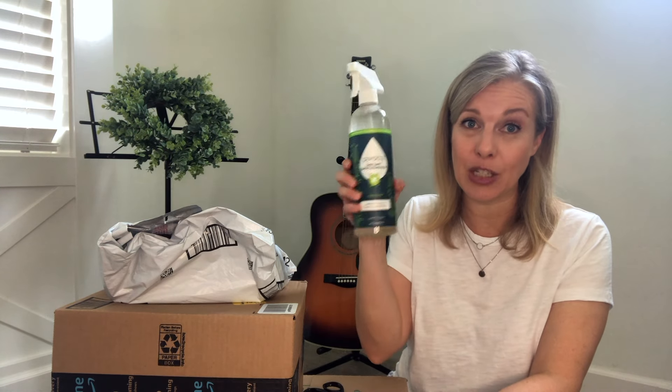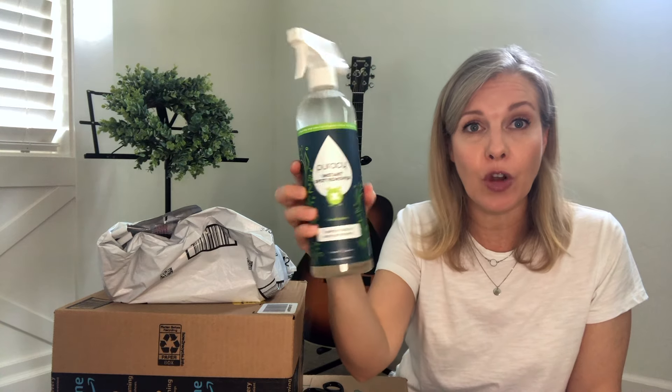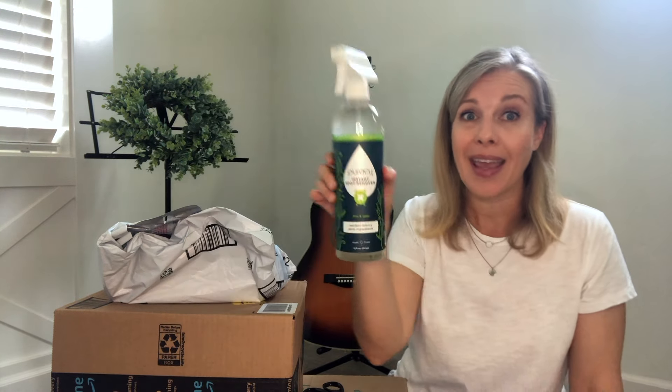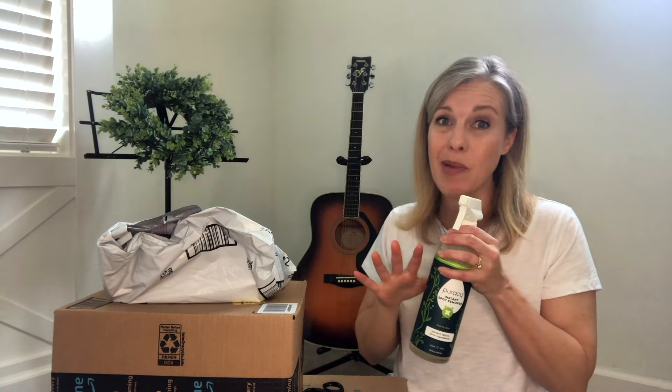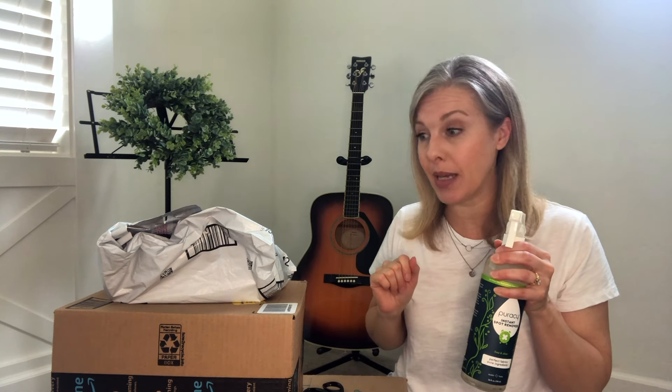One of the packages I already unboxed because I needed to use it, and that is this Puracy stain remover. I love this — it works great. I just order it off Amazon. I had to unbox it already so I could spray it on some stains that my kids got.